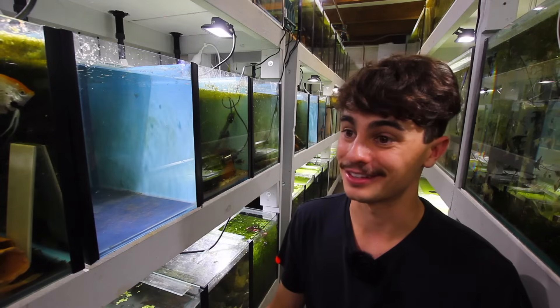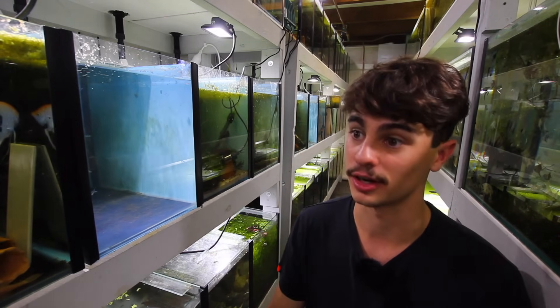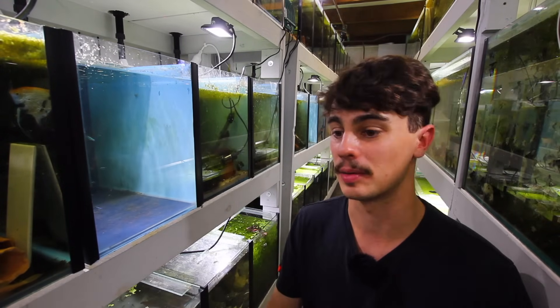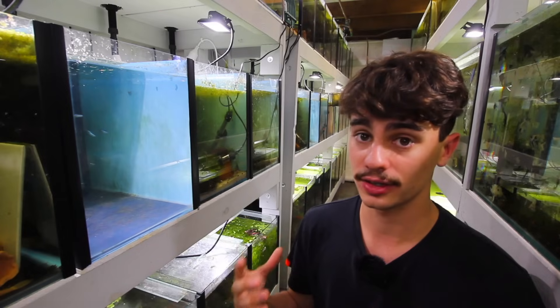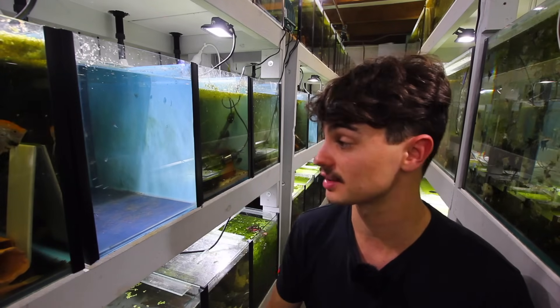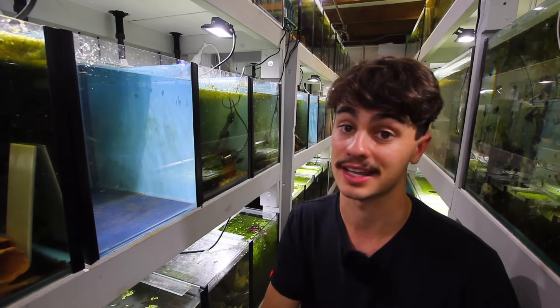I've been hesitant to make this video because there are so many opinions and methods online for creating infusoria. What works for me might not work for you, so take this information with a grain of salt. I'll catch up with you guys in about 48 hours once our quick yeast infusoria culture has matured, and I'll show you exactly what it looks like and how long it took to get there.